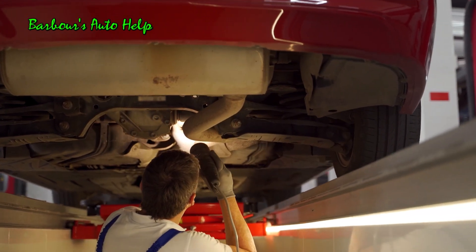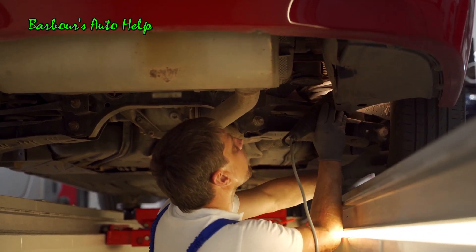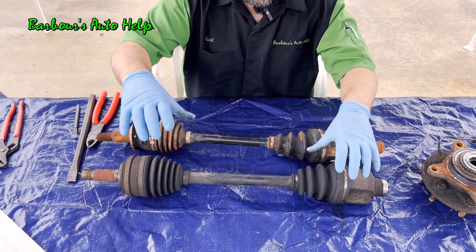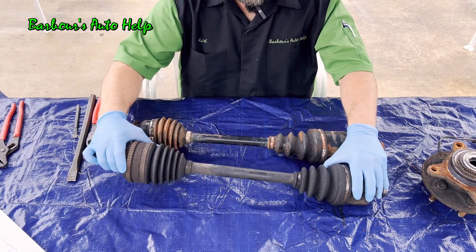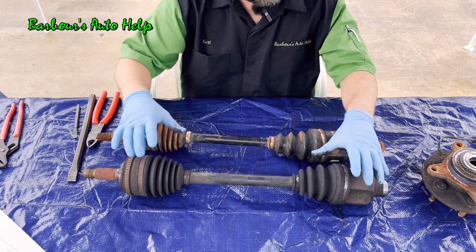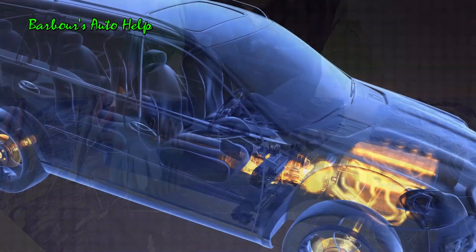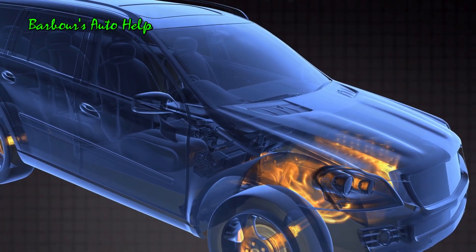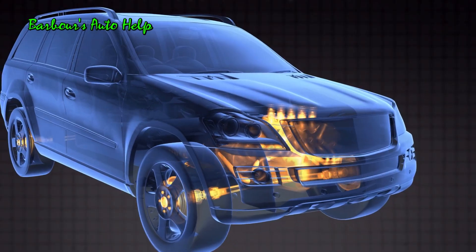CV axles or half shafts can also be used in rear wheel drive applications where you have independent rear suspension. With independent rear suspension, one wheel is going to be doing something different than the other as you go over different terrain and road surfaces, so you get a lot of flexing and motion out of your CV axle. For all wheel drive vehicles with four wheel independent suspension, you're probably going to see CV axles on each of the four corners.